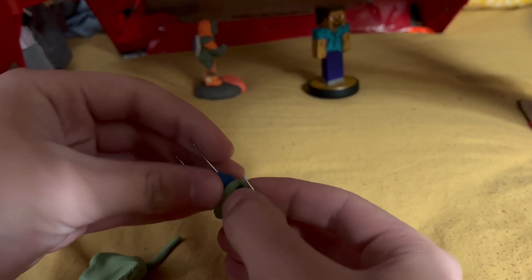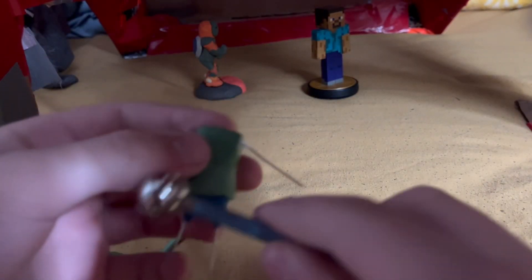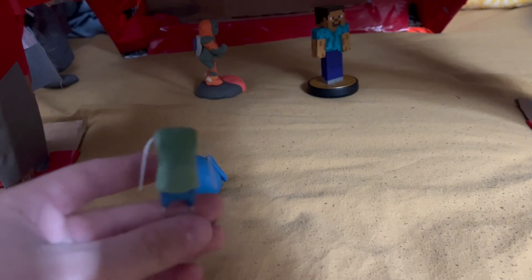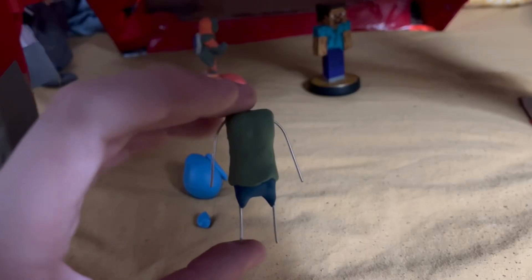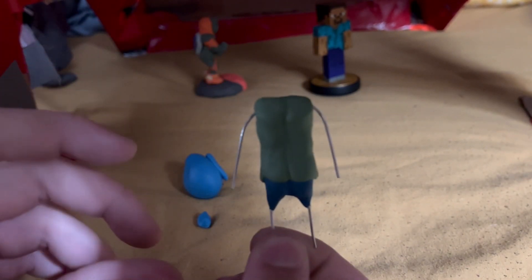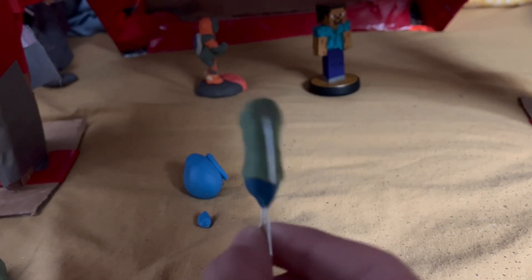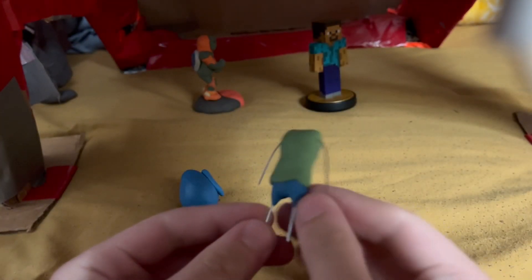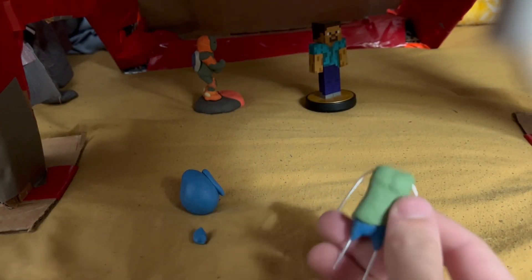You just get a worm, wrap it around, and then blend it into the body. Now that that's done and all wrinkled at the bottom, you can start working on the legs. First bake it, and then you can go on to the legs.